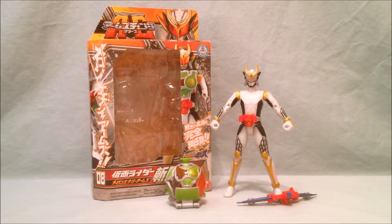It comes with everything you see here. You get Zangetsu Shin, you get his Melon Energy arms, and you get the Sonic Arrow accessory.